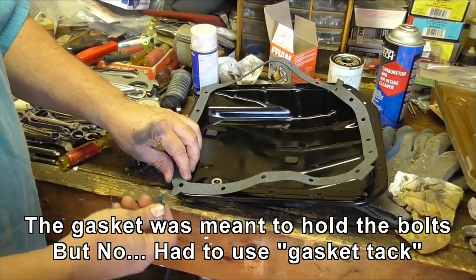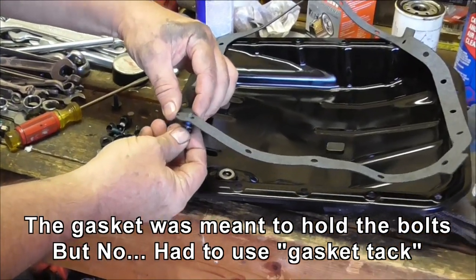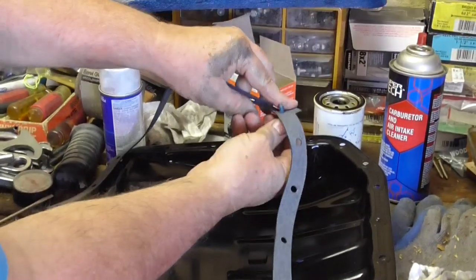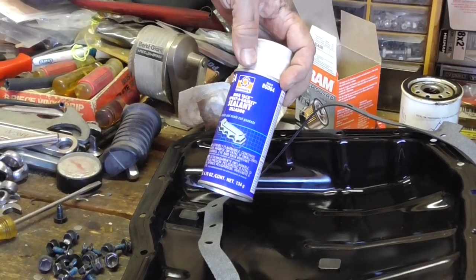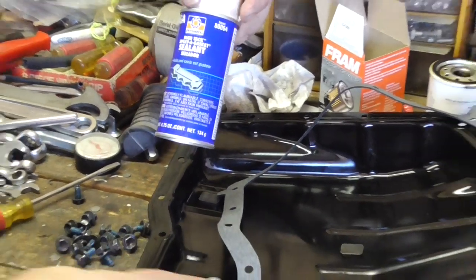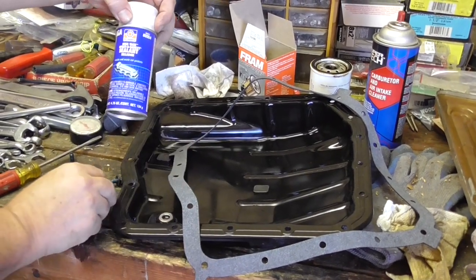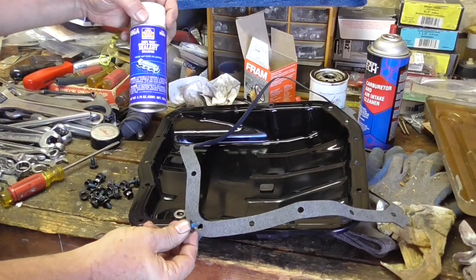According to the box the new gasket came in, you're supposed to be able to push these bolts through and it's supposed to hold them. But as you can see, it's not — at the tab locations, none of them work. So I'm going to have to resort to using a spray-on sealant. I'm going to spray it on the side that goes against the pan, which will make it sticky so it will hold on while we get this thing on and put the bolts in. This special gasket — they punch the holes too big at the corners, so it doesn't grab the bolt; they just pass right through.